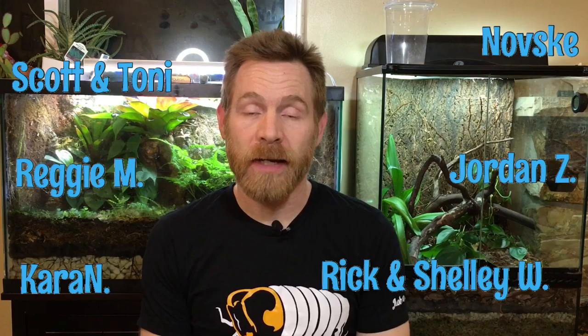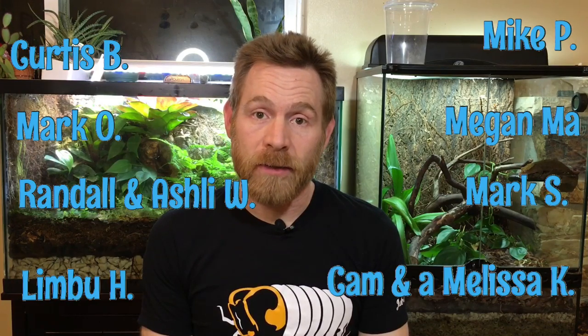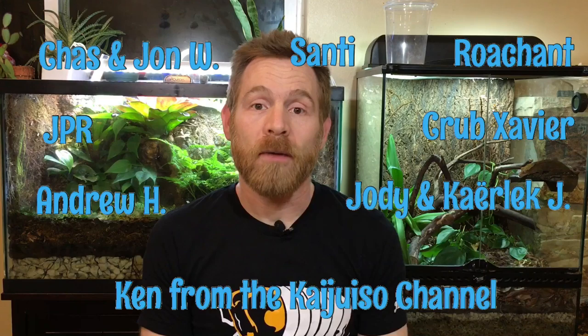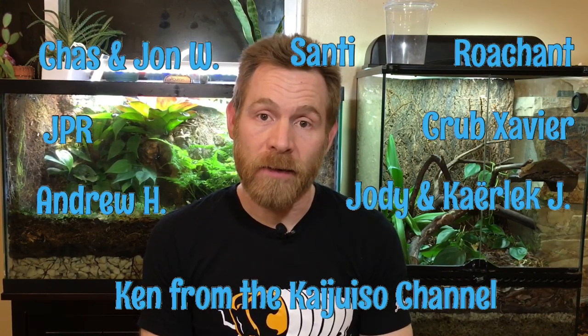Before we move on to the three giant Spanish Porcelio species that I have, I'd like to take a moment to thank our Patreon backers. All of your support is really appreciated — it helps me do a lot of things on the channel I couldn't otherwise do. If you'd like to become part of the Aquariummax Patreon family, I'll put a link in the description and I'll put an in-screen at the end of the video. And now, on to our giant Spanish Porcelio species.